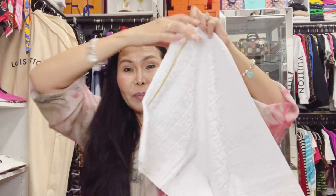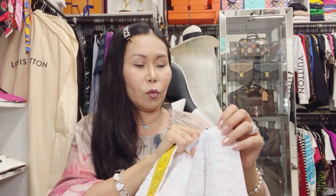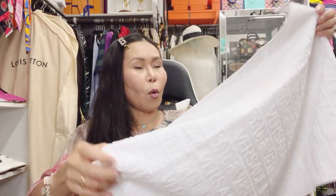So the description says face towel but to me this is a hand towel. Very fluffy and soft, and the quality of the material is very nice — it's very durable, very good quality. There's the white one. Let's go ahead and open the yellow one.